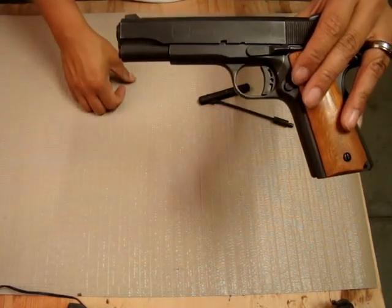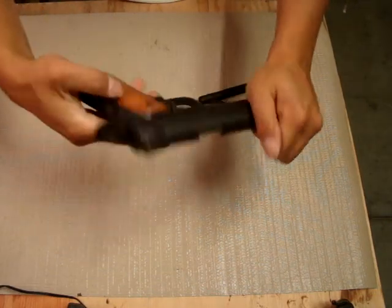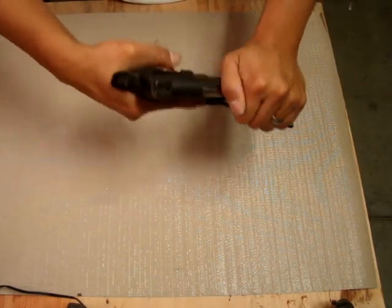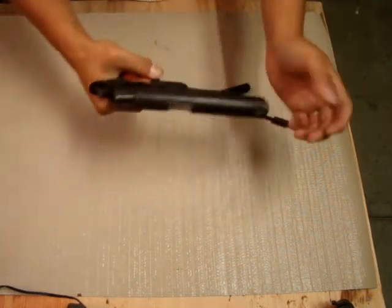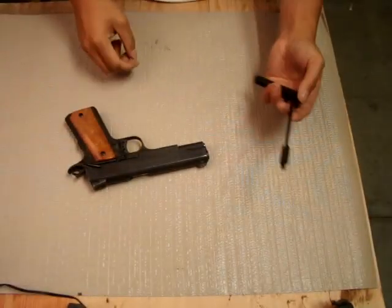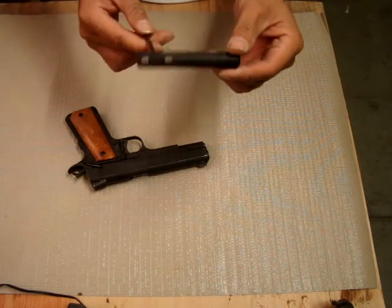Rock Island Armory, 1911, 45 ACP. If you notice, no magazine in, and I can't pull it back. So you're saying there is no lock, there's nothing in it. Well honestly, it's a safety and firing pin that's in there.